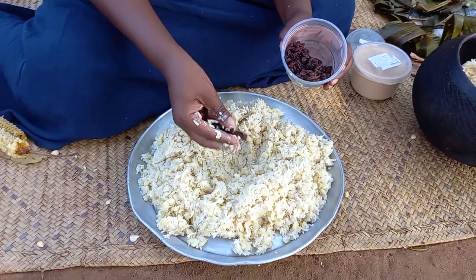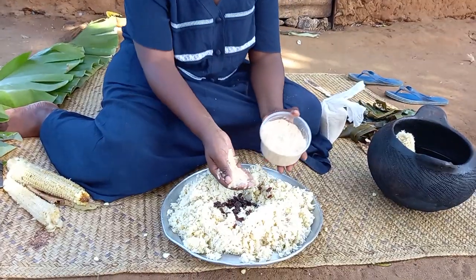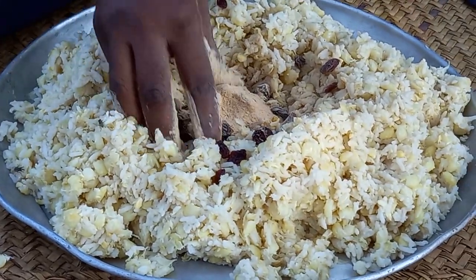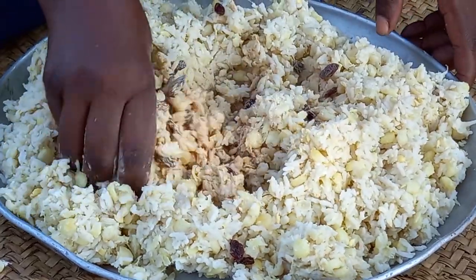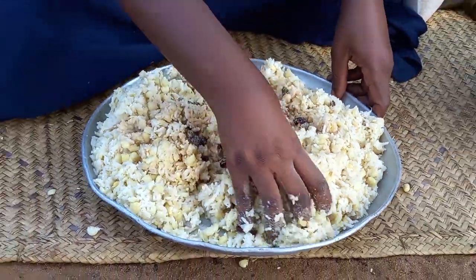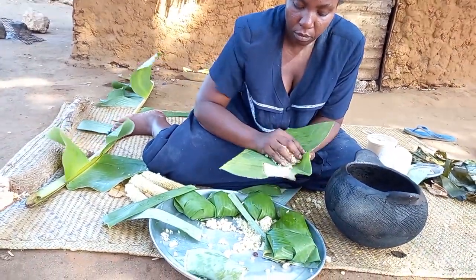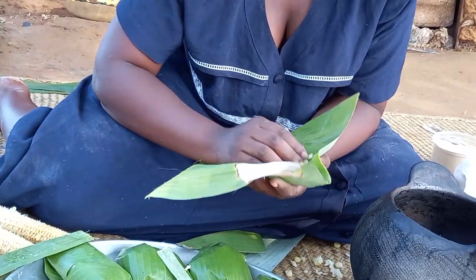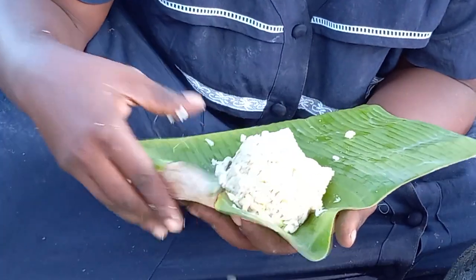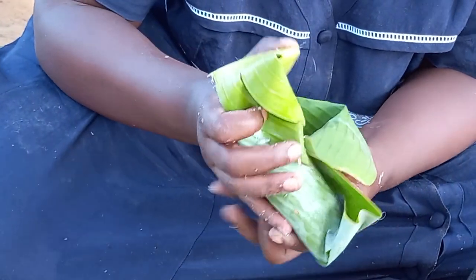I will then add dried raisins with baobab powder. Once it's well mixed up, you will then cover it with banana leaves. Remember, you can always do this in portions, or you can cover it all at once.